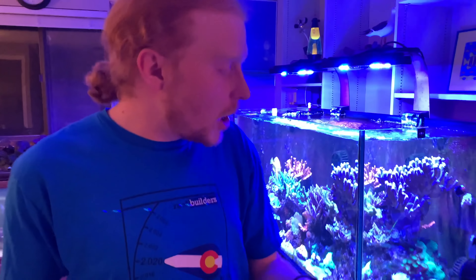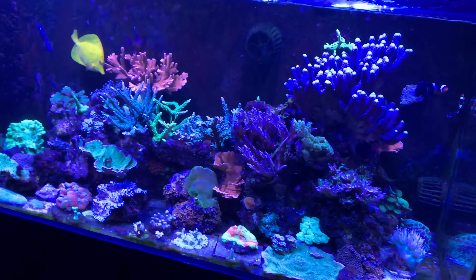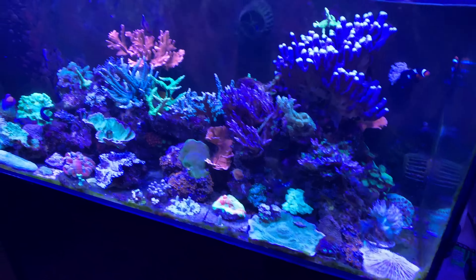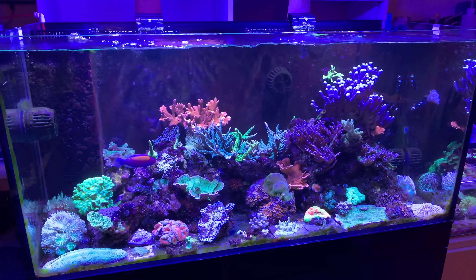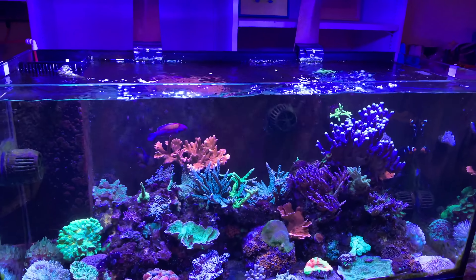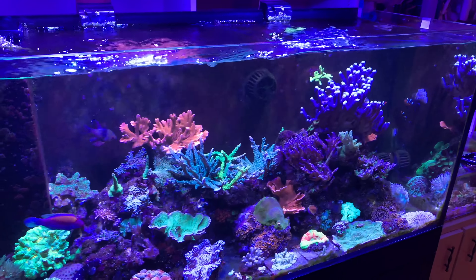It just hit its six-month anniversary last month, so it's a young tank, but it's got a lot of established corals and colonies in there that I've had for quite a while, although they did have to get broken down a little bit when I moved. The tank itself is a 90-gallon standard dimension rimless tank made by Cad Lights.